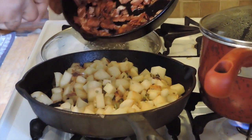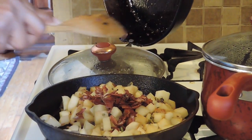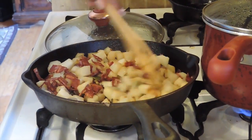I have my bacon ready — this is turkey bacon — and I'm just going to add it into my turnips and stir it in.